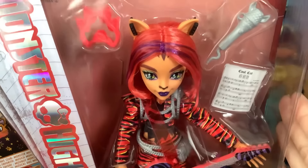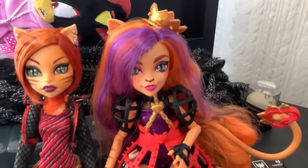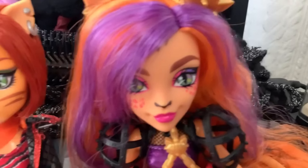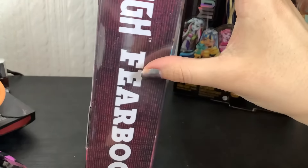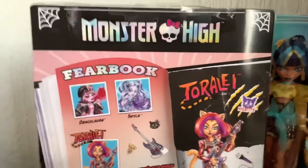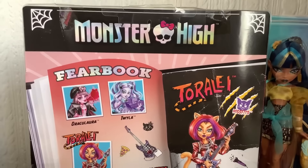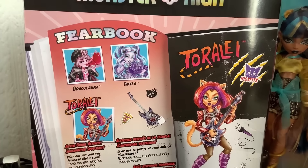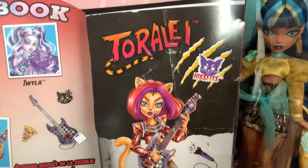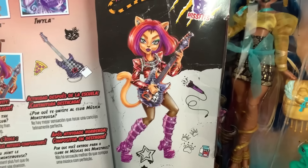She looks pretty cute. This is probably one of Toralei's strongest G3 dolls, other than Hisfits. Hisfits is really good — I like Hisfits Toralei a lot. On the side of the box it just says Monster High Fear Book. Pretty cute. Around the back, my Toralei does have a bit of a crushed box from being shoved into my luggage while traveling on a plane. But we've got the Fear Book lineup, which includes Draculaura, Twyla, and Toralei. And of course we've got her full artwork with the Hisfits in the background. This is a very pretty artwork.